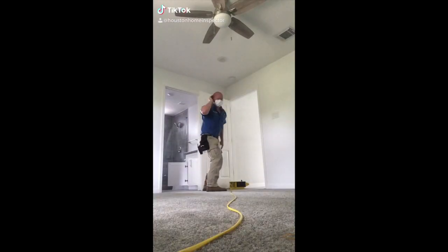But before I start this day, the video clip of the week goes to Brendan. My inspector says it's tickling. We've got a floor out of level — two inches. Oh my goodness.